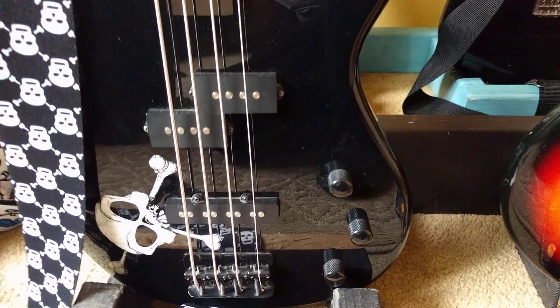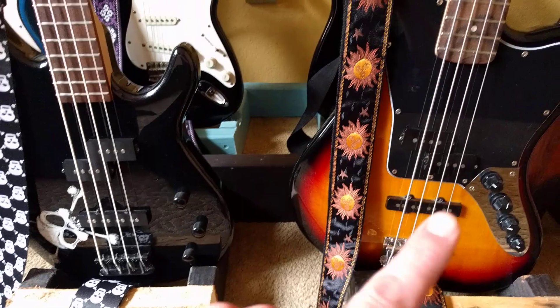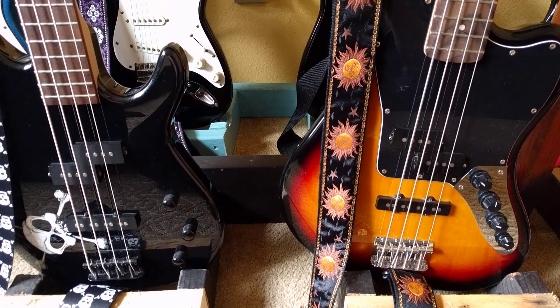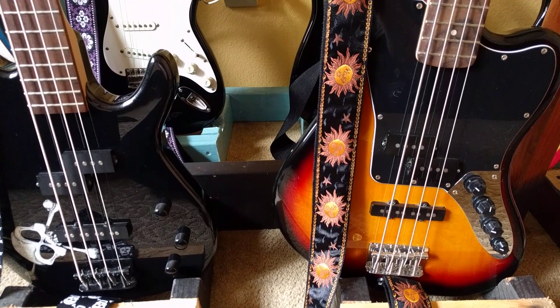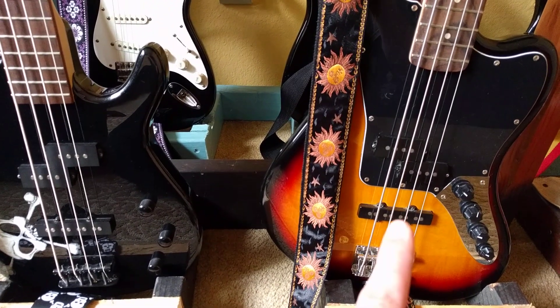I was going to change it out. But if you really look at it, they're in the wrong direction — this top one's to the left and this top one's to the right. So if I took a real P-Bass pickup, it wouldn't fit in there. I'm thinking this is the correct one.